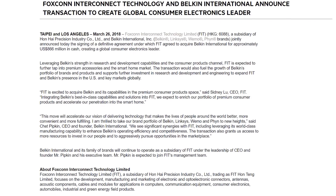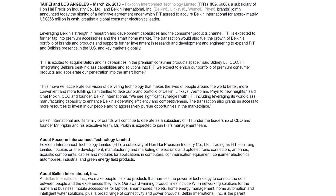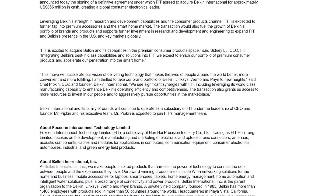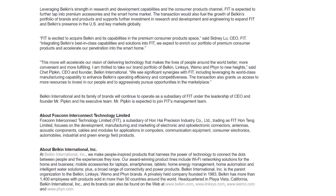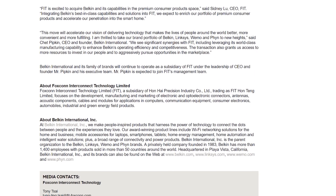Finally, Foxconn has acquired Belkin in a deal worth $866 million in cash. Belkin also owns the Linksys and Wemo brands, so all of those products will now come under the control of Foxconn. It's an interesting move — Foxconn wants to expand its portfolio and said they will increase the R&D budget for Belkin and grow their product line. That's it for this week's news corner. If you like this weekly segment, don't forget to subscribe and consider supporting us through our Patreon at patreon.com/hardwareunboxed. I'll see you in the next one.